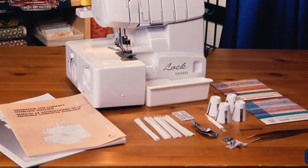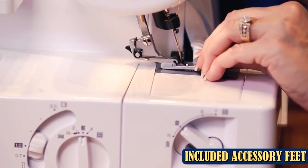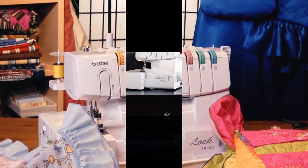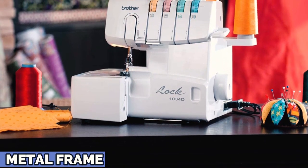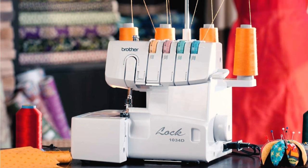It offers three and four-thread options, as well as rolled hems and flat-lock stitches. It's versatile and simple to operate, impressing online reviewers who were new to sergers. As a beginner machine, however, it's not well-suited for heavy-duty use with thicker fabrics. With more than 1,000 rave Amazon reviews, this trusty machine is beloved by many sewing enthusiasts.